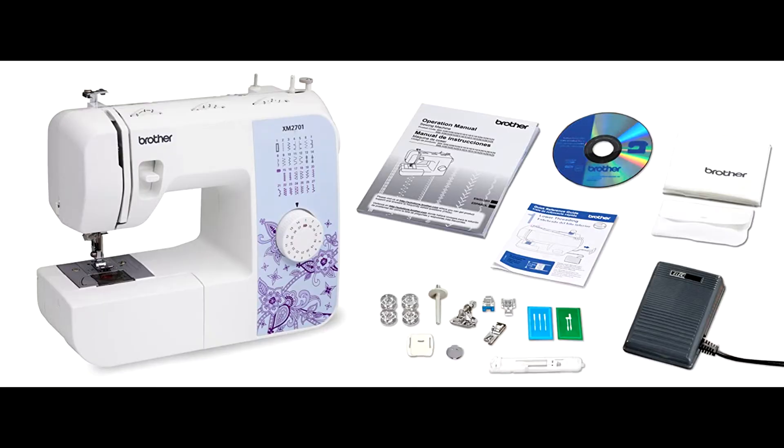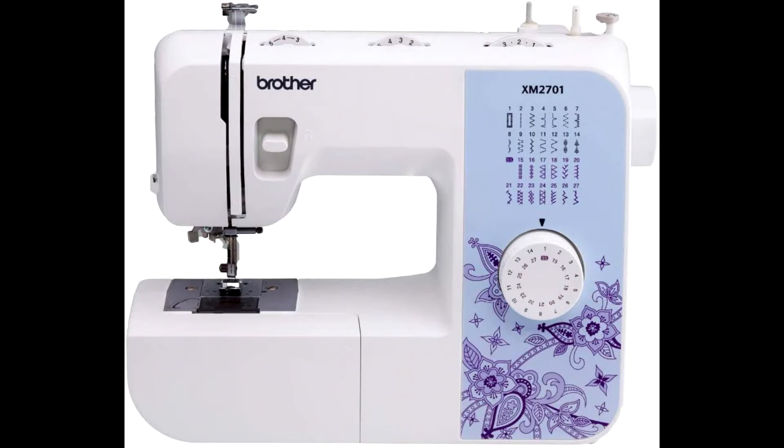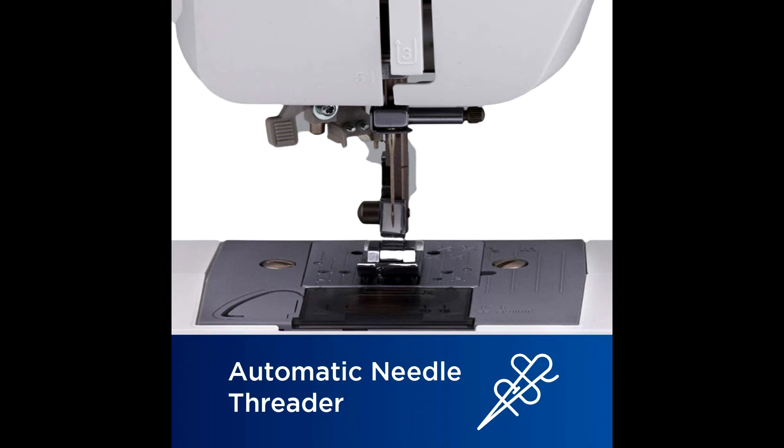The six sewing feet include buttonhole, zipper, zigzag, narrow hemmer, blind stitch, and button sewing feet. Users will enjoy the ease of sewing cuffs, sleeves, and pant legs with the built-in free arm, designed for a broad range of users.